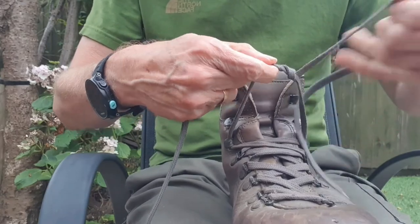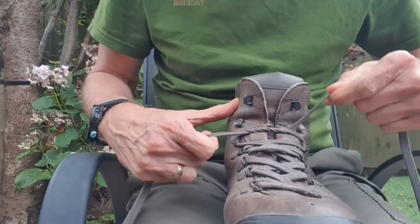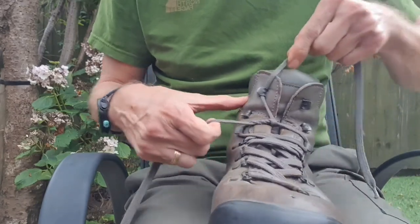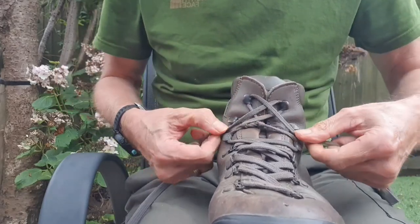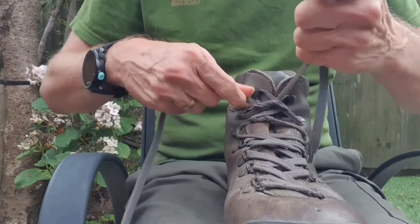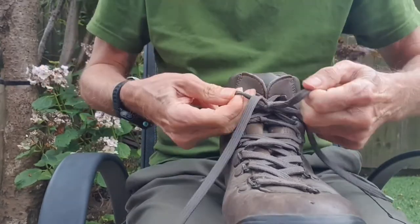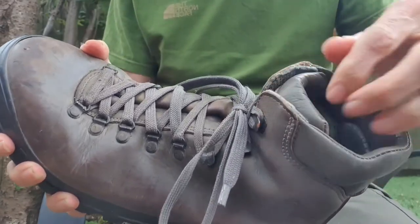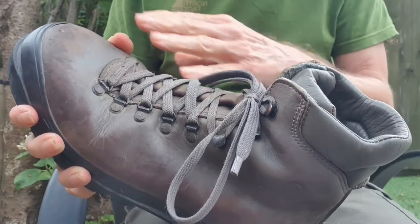Once again, we do our locking knot two ferrules down from the top, but instead of going across to the next ferrule up, we skip one and go right to the top — same on both sides — and then go down to the ferrule we haven't used, bring the lace around, and tie our knot there, using a locking knot or not depending on preference. What this does is give the boot a little more flexibility at the ankle point, which helps you break them in a little bit and just makes life easier. Once you've worn the boots for a while, you can tie them up in your normal way.